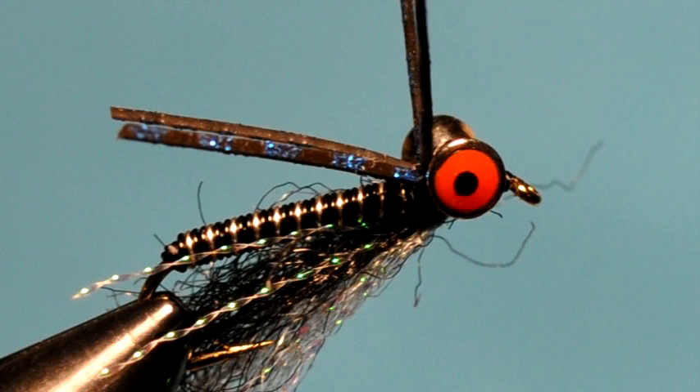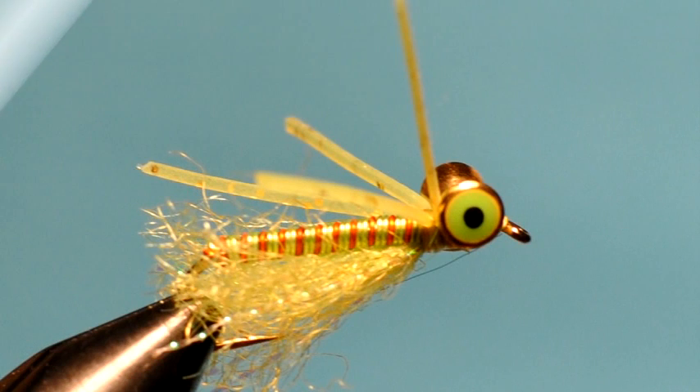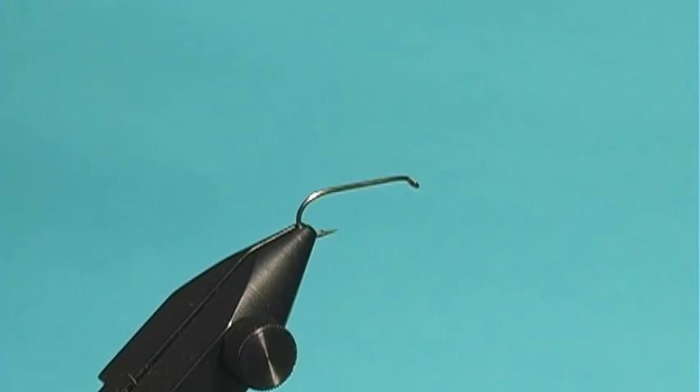The Mata Crappie pattern is one of my favorite panfish — bluegill, crappie, white bass type patterns. It's streamlined, it sinks pretty fast, it has kind of a weed guard in it, and it's just all around buggy looking. I've been using it the last few years and it's again one of my favorites.